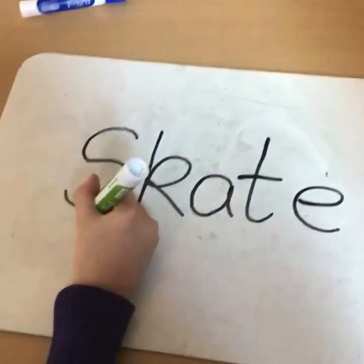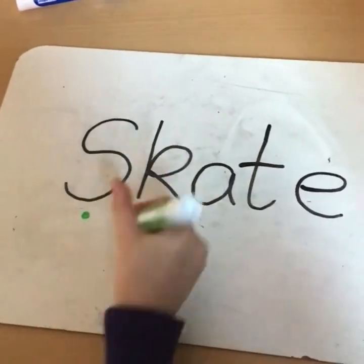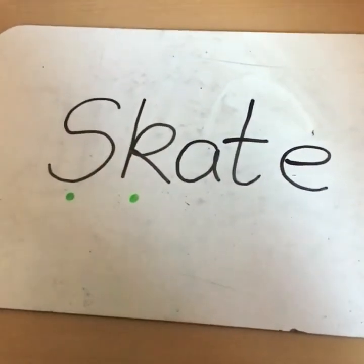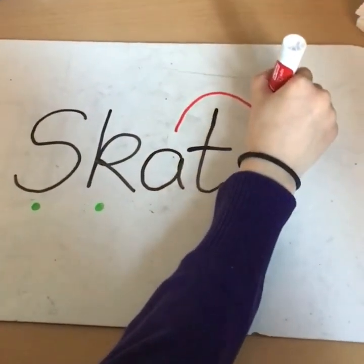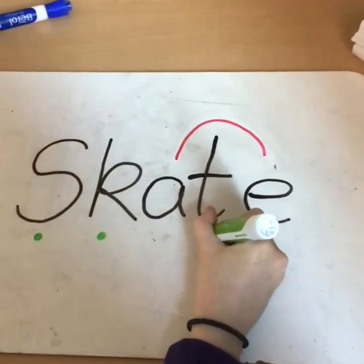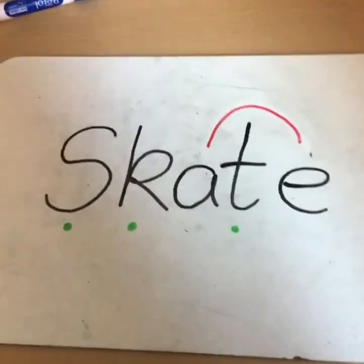Now we are going to diacritically mark 'skate.' The 's' is a single phoneme so you put a dot under the 's.' The 'k' is another single phoneme so you put another dot under the 'k.' The 'a' has an arch over the 't' to join up to the 'e.' And lastly, the 't' is a single phoneme, so you put a dot under the 't.' Now we have successfully diacritically marked the word 'skate.'